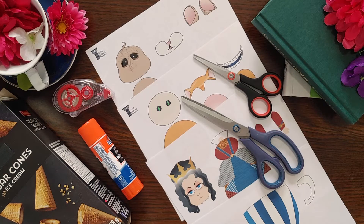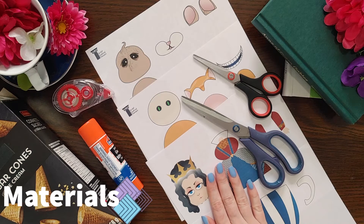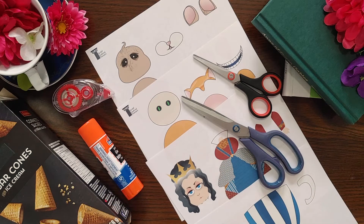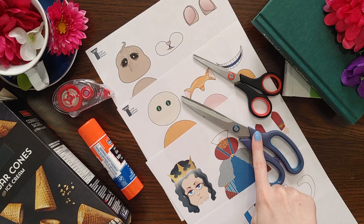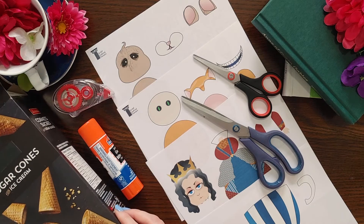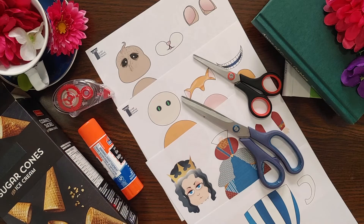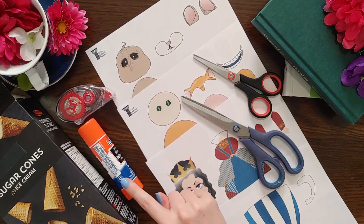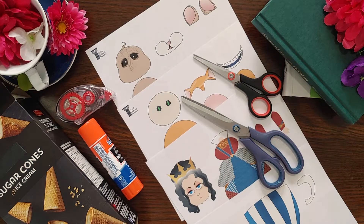To make your bookmark, first and foremost you'll need the templates that we've created for you. You can find these on our website or at the link in the description. You'll also need scissors, some cardstock or cardboard — I'll be using this sugar cone box — and some glue. I recommend using glue tape for this craft, but you can also use a glue stick.